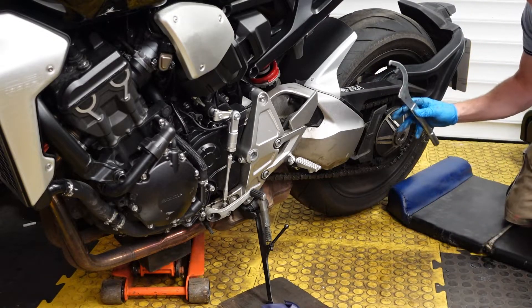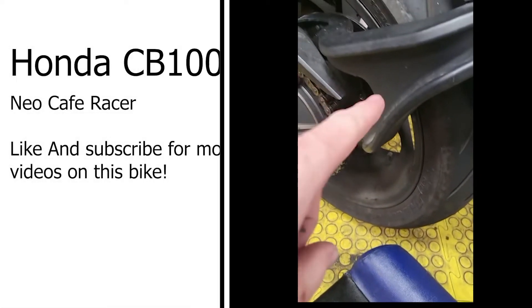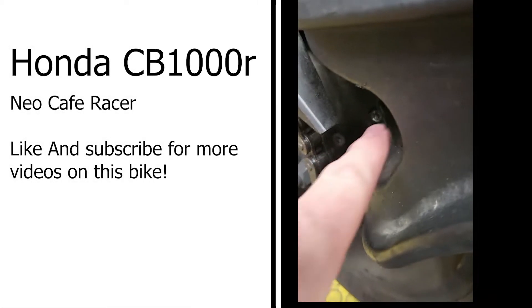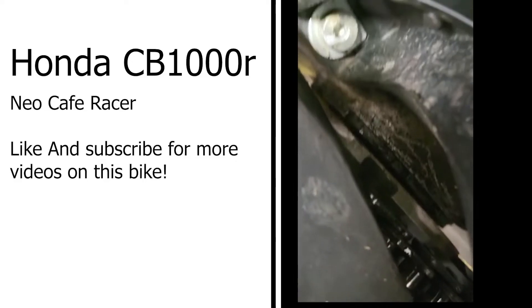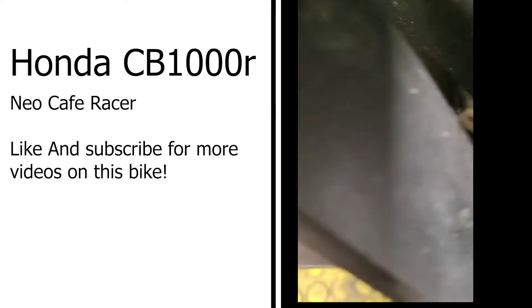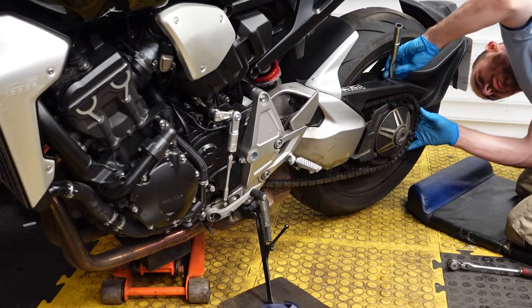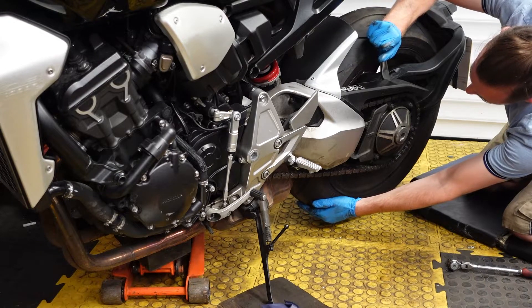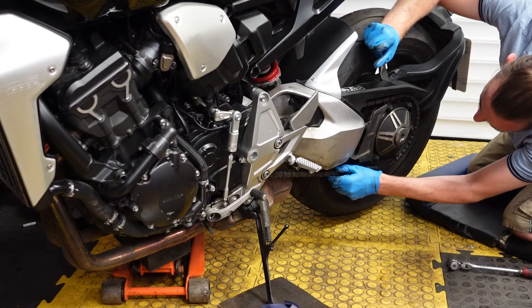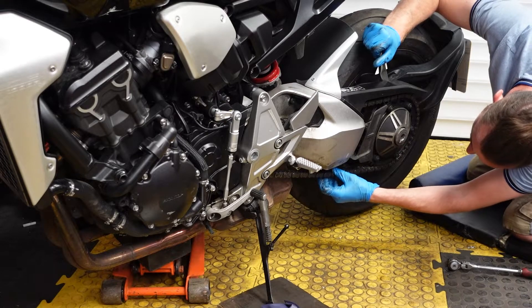They weren't that tight actually — nice and loose, but not so loose the wheel falls off. Now we get the tightening tool and position it in behind the chain. Looking at the bike, there's a cap piece here and inside are the two bolts you need to undo. The tool goes onto these lugs on the sprocket side.